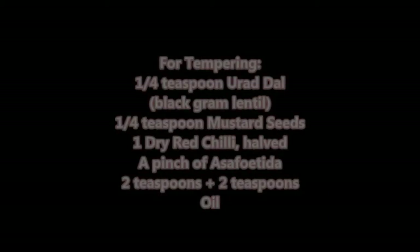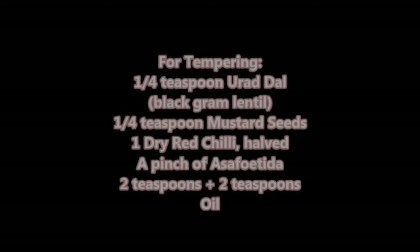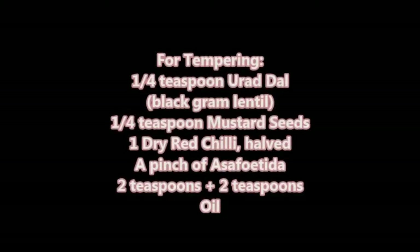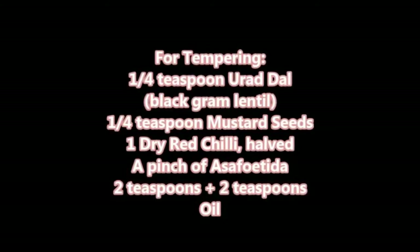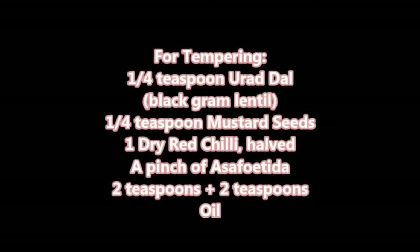For tempering, we need one-quarter teaspoon urad dal, one-quarter teaspoon mustard seeds, one dry red chilli, a pinch of asafoetida, and two teaspoons plus two teaspoons of oil.